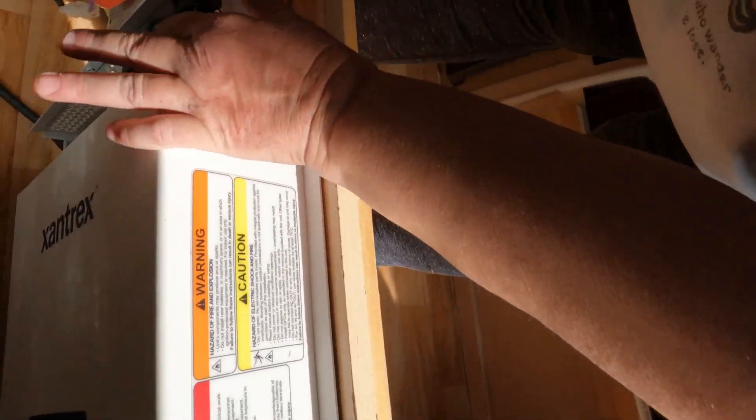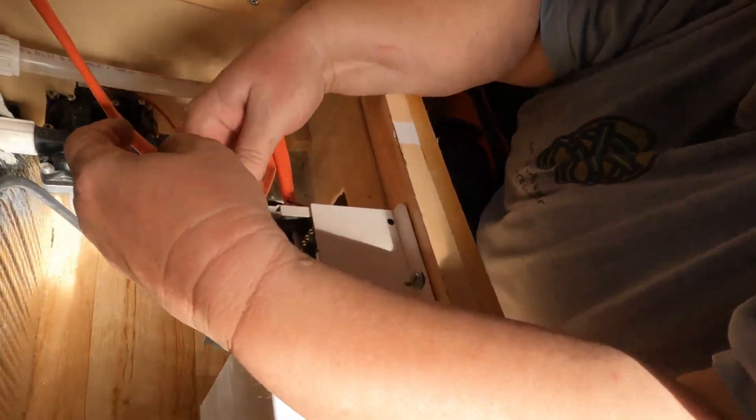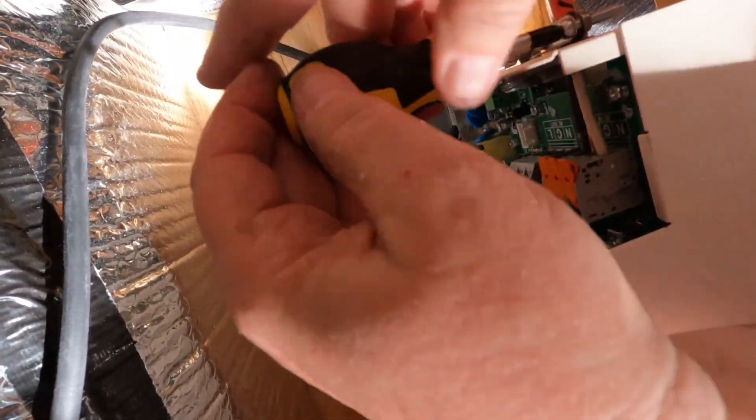The wires have to be in a specific order: neutral, ground, load — which is on black. Then you flip the flippers down and you want to pull a little bit to make sure they're tight and secure in there. Go ahead and snug this up on the wire — now it's nice and secure.